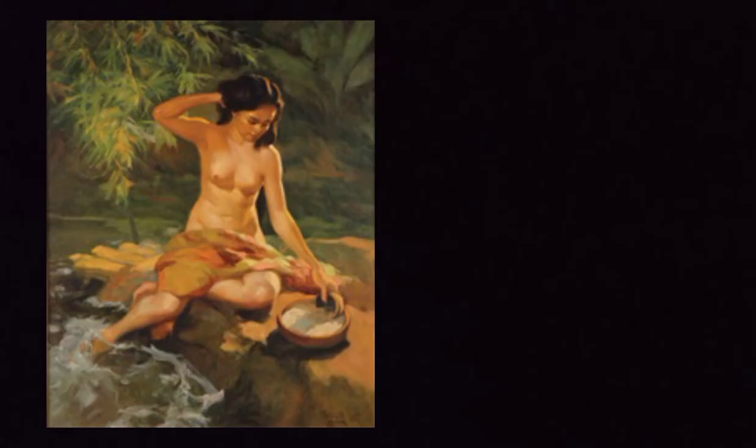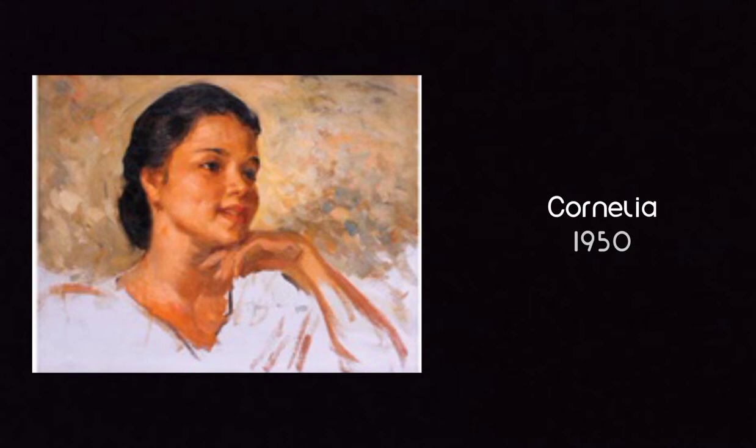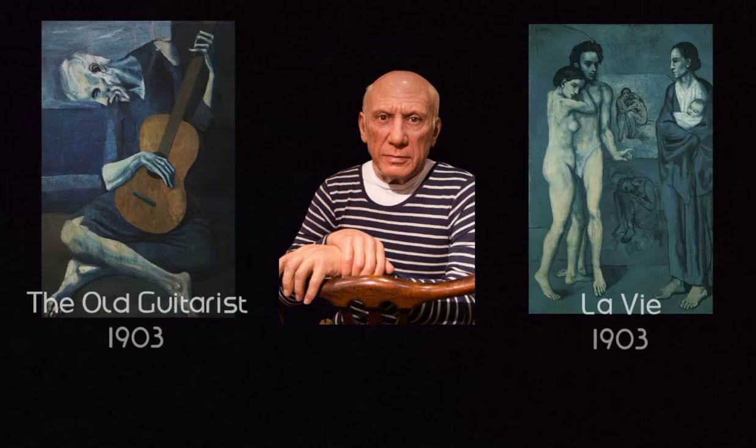It can also be noticed in his other works that Amorsolo favored Filipino ideals and was fond of basing the faces of his subjects on members of his family. Fernando Amorsolo has something coincidentally similar to famous Spanish artist Pablo Picasso — Picasso suddenly went to monochromatic paintings when his friend died, a period called the Blue Period.